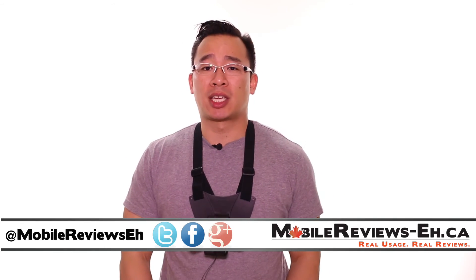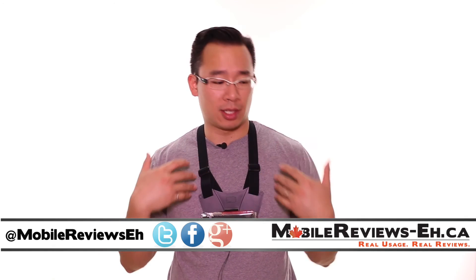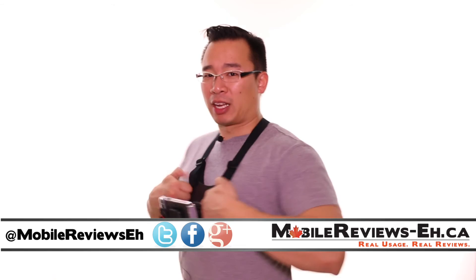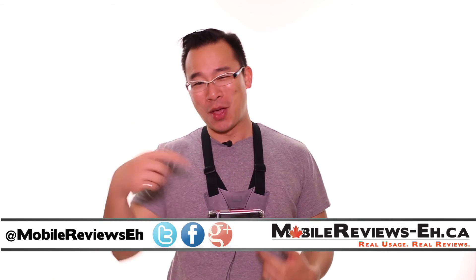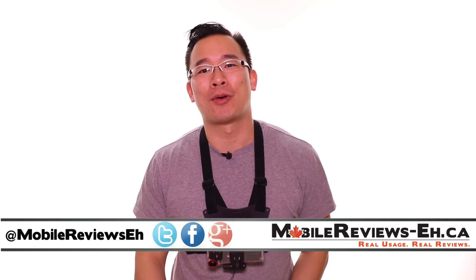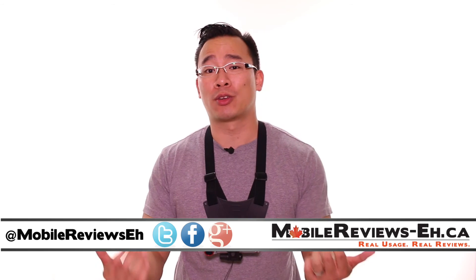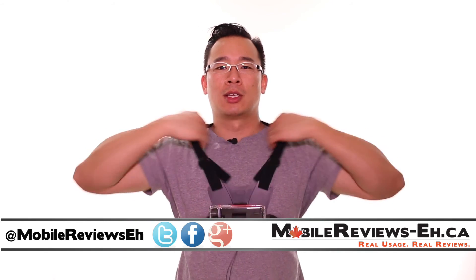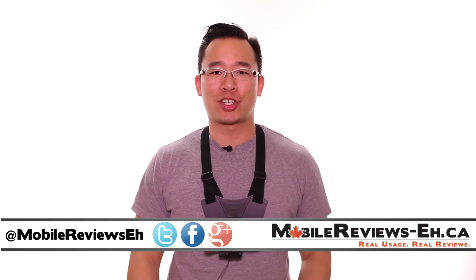So what do you guys think about the Optrix X-D5 and the mounting system? This is a pretty cool case — what do you think about the chest harness? There's a plastic thing here — looks like I'm wearing a bulletproof vest that will only protect my sternum. Leave your thoughts in the comments section below. I'm Aaron the Ho, one of the hosts of MobileReviewsA.ca. Find us on Twitter, Google+, and Facebook. Thank you Optrix for sending us this chest harness — we're going to have a bit of fun with it. Thank you for watching. Bye!